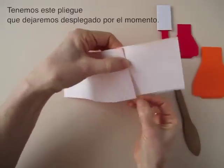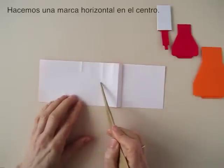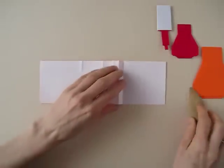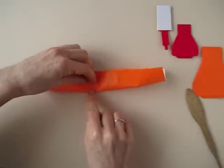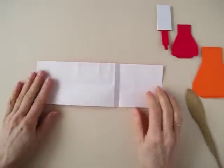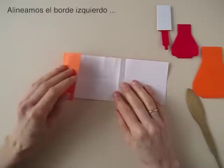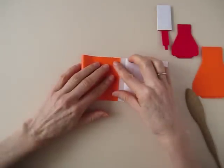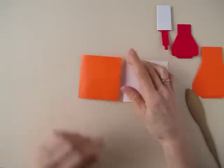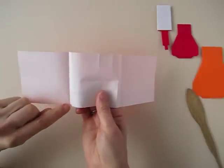Now we will fold the cap. We have this pleat here the same way but we are going to leave it open for the moment. Now we are going to mark a line in this area — only in the central area — by bringing this border to the opposite. Pinch mark in that area and open. Now we are going to bring the left border over to align with this mountain fold. Then we are going to open that fold and reverse it, so we bring it to the back following the fold that we just made.